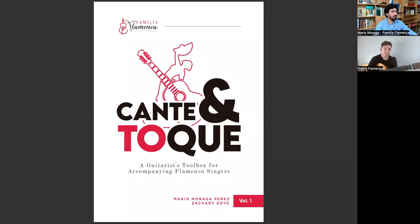If you want, let me share with you guys the front page — here's a little sneak peek of the book. This is the finalized cover that we're happy with. The title of the book, which I know a lot of you have been asking about: this is "Cante Toque" — singing and playing, basically, in English. It's the guitarist's toolbox for accompanying flamenco singers.